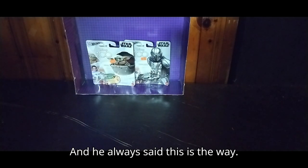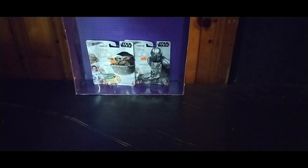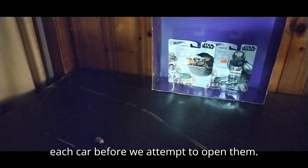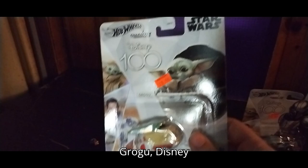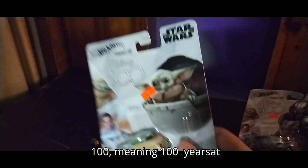And he always said, this is the way. But now that it's been a minute, let's get on to the video itself. We're going to look at each car before we attempt to open them. Grogu, Disney 100 — meaning 100 years of Disney.